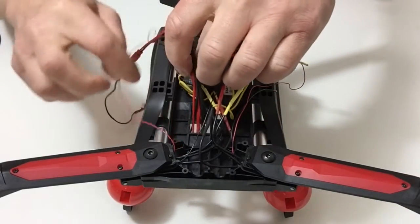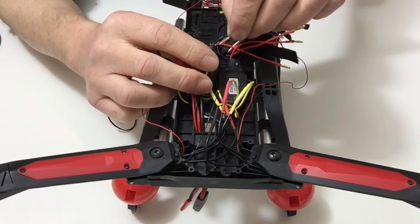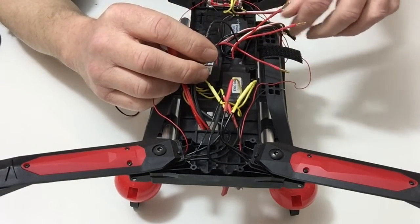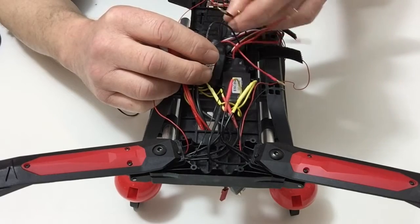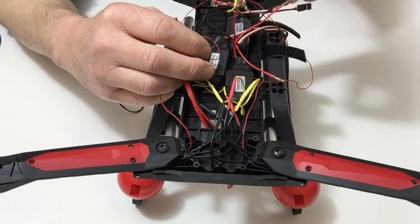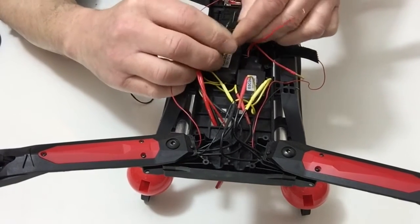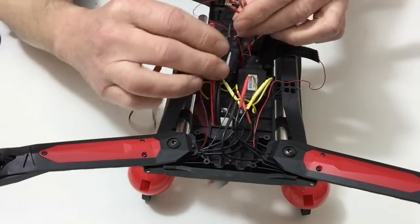Once you've done that, take the black connectors from the ESCs and place those into the black connector of the cable, so that all the black connectors are inserted. There should be three. They're all connected like so, and then do exactly the same to the three red ones.